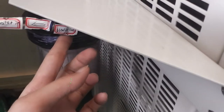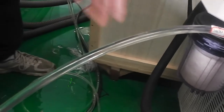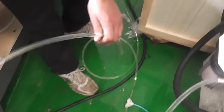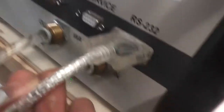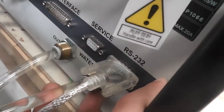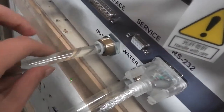Water out from the water chiller, then water in. Water in to the laser source. After cooling the laser source, the water will out from the laser source.